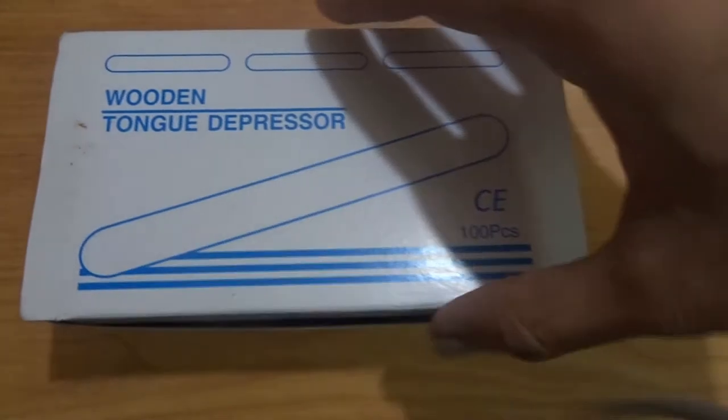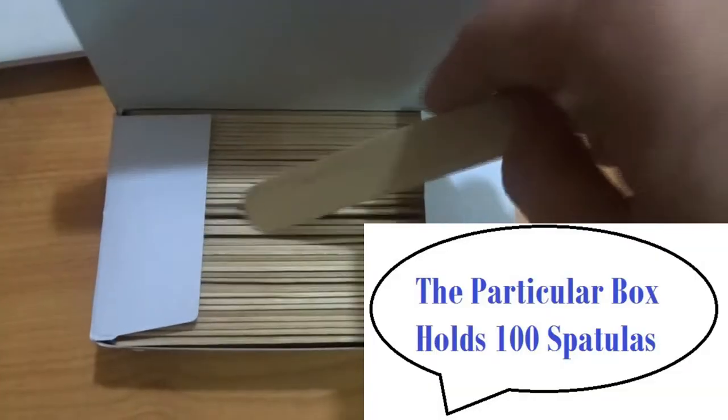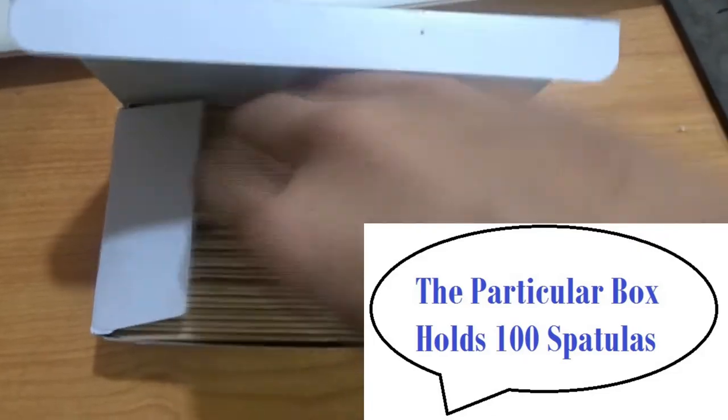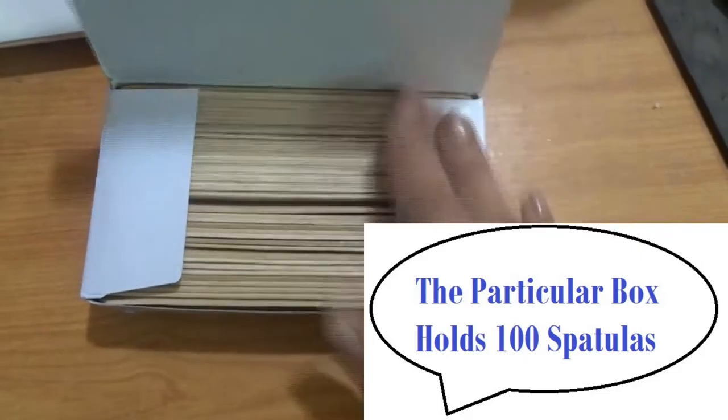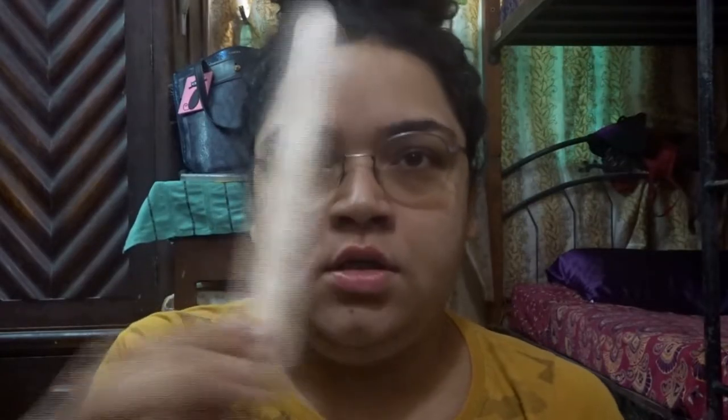One quick suggestion: don't use reusable spatulas for your waxing session. With hard wax it is recommended that you purchase disposable waxing spatulas, which are easily available online on Amazon or at your local beauty supply store. We are going to start off by dipping the disposable wooden spatula and getting into the waxing session.